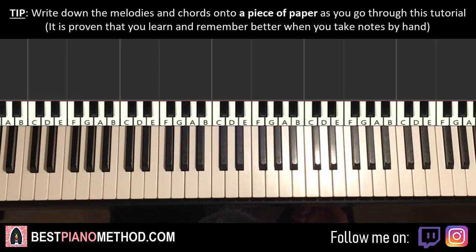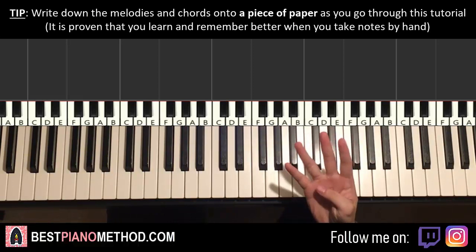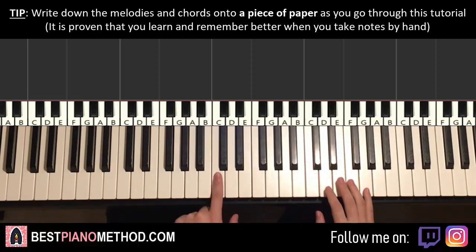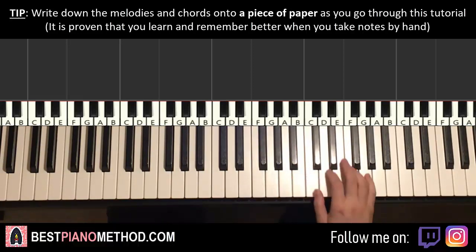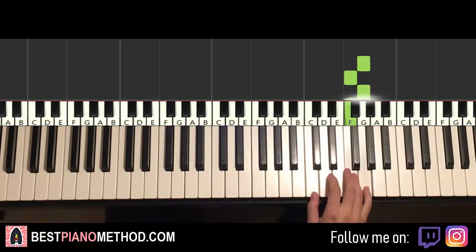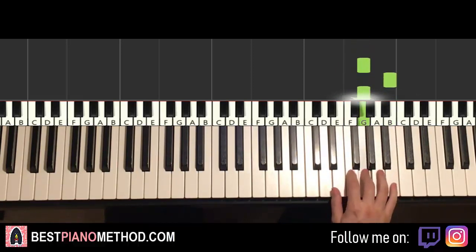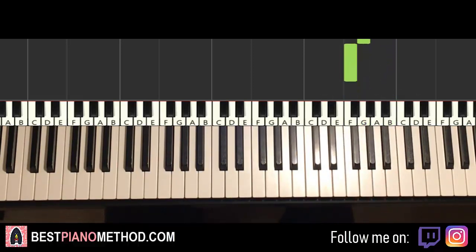Let's break it up into four parts so it's easy to learn. The first part goes like this. Right hand starts on the G here — middle is C, go up an octave C, G here. So it goes G, F, G, F, G, G, F, G, G, B, G, F — and that's it for the first part for the right hand.